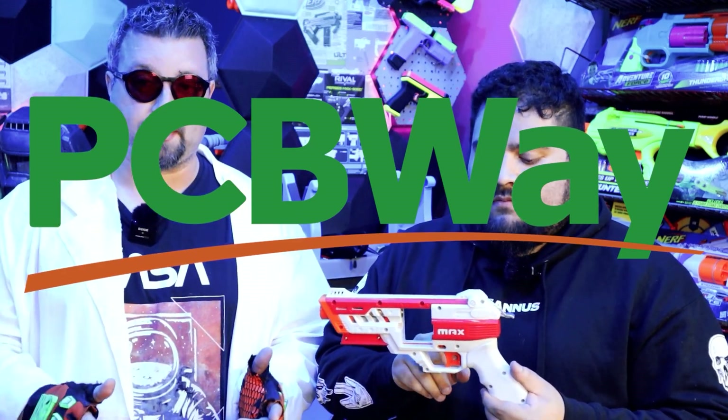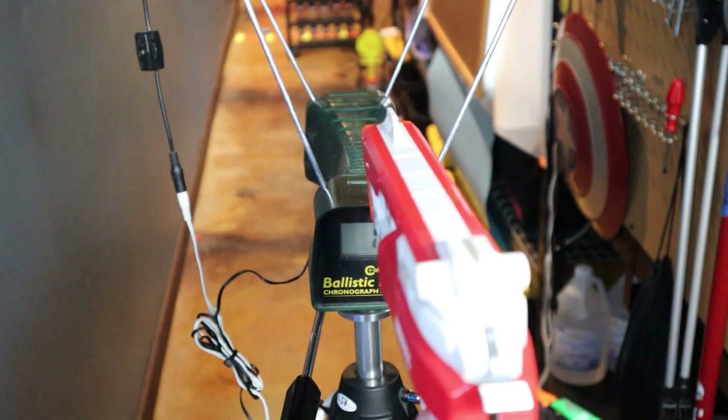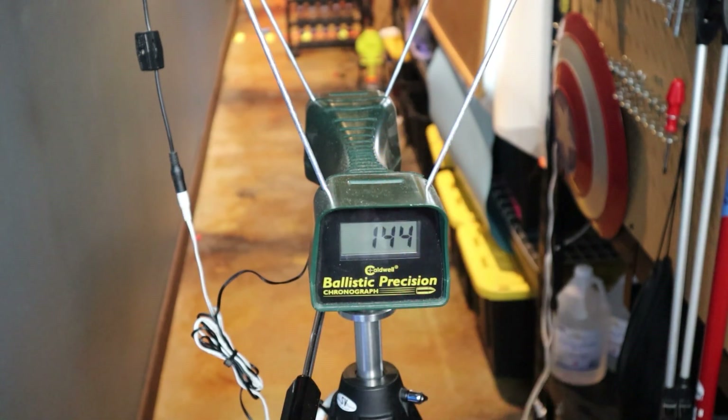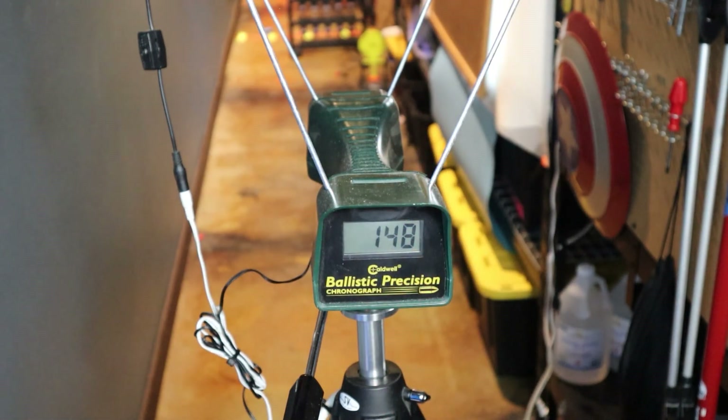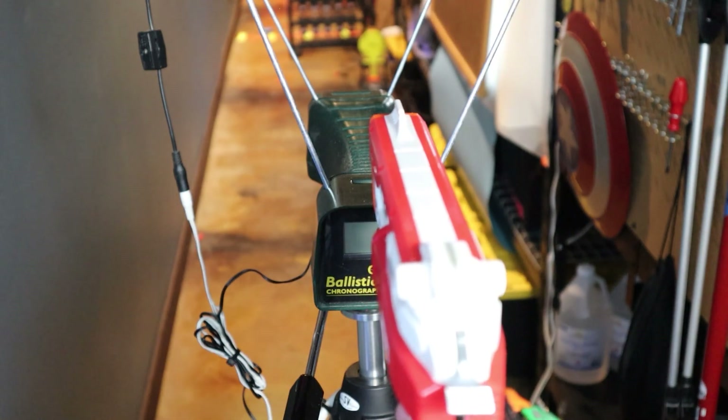Let's talk about the stock performance versus what you're seeing now. Stock was about 120 fps. Now it's hitting mid-140s consistently, with some readings up to 160–175 fps. We thought the high numbers were outliers but it kept consistently hitting those. For the most part it's upper 140s, which is a great upgrade.